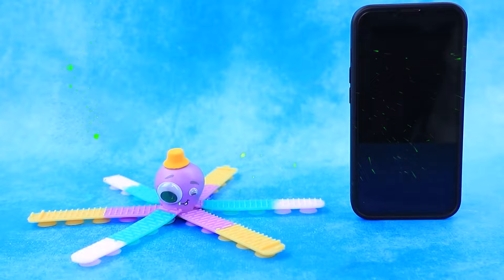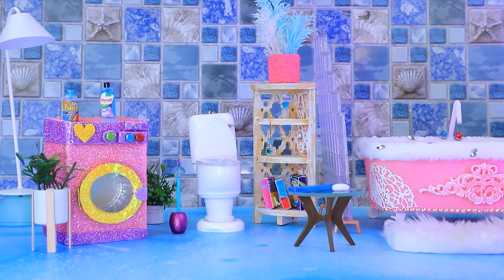Squidapop stickies will be long tentacles! This fashionable octopus chose a stylish hat! Someone will have a new friend!